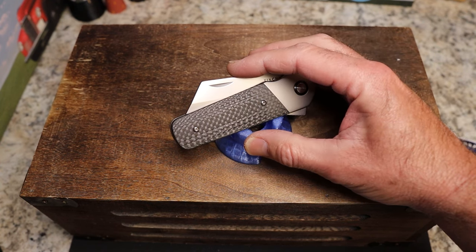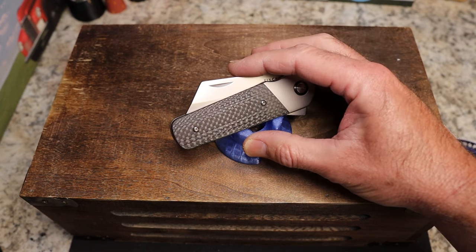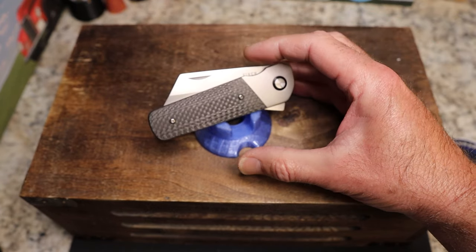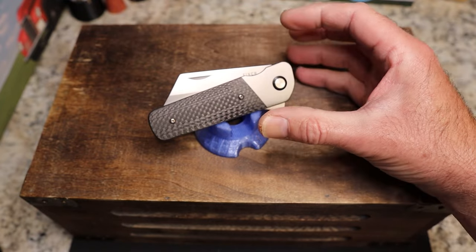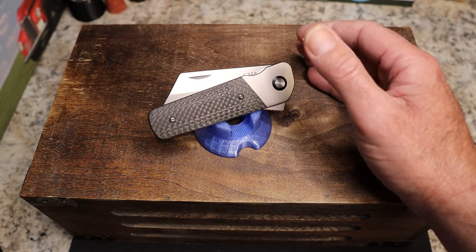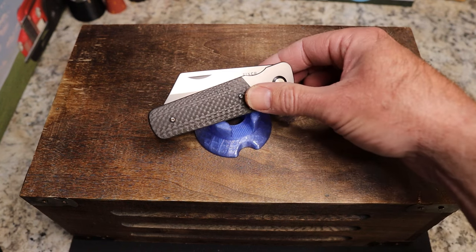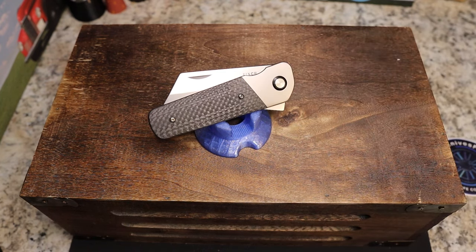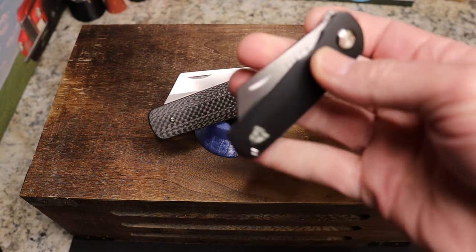I said incorrectly in my unboxing that this particular prototype was made by Best Tech. I am incorrect — this prototype was apparently made by QSP, but it sounds like Best Tech might be making the final version. Stand by, we'll tell you more as time goes by. This is the Finch Knives Runtley XL prototype.